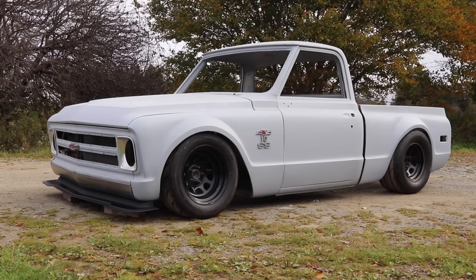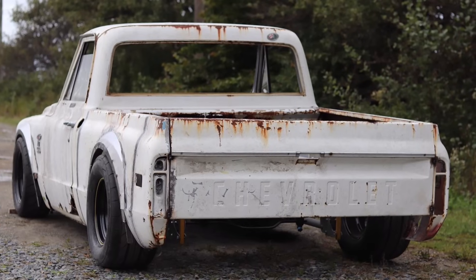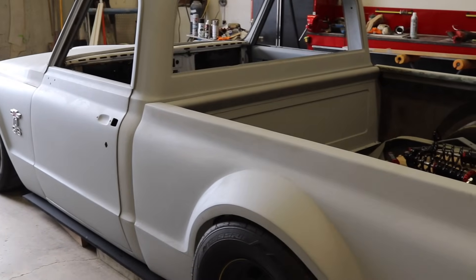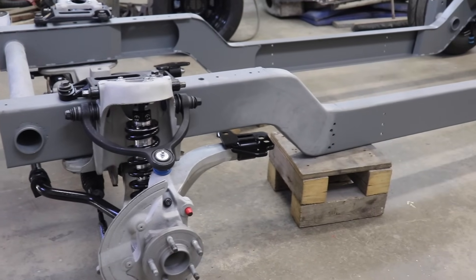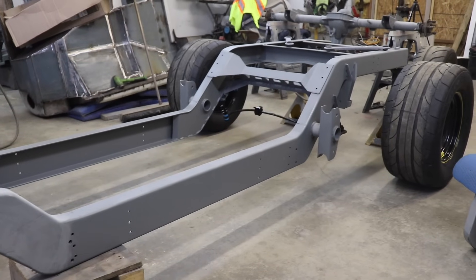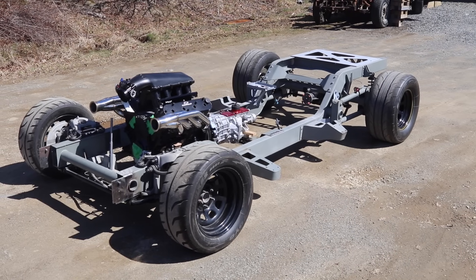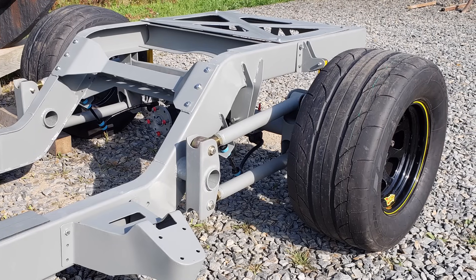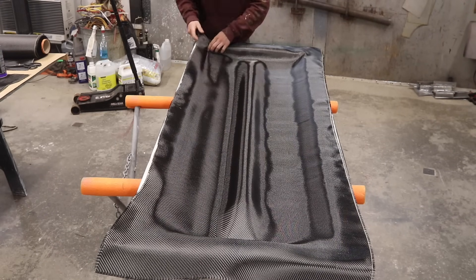This is my 1968 C10. After countless hours invested, I've taken this rust bucket and completely transformed it into a one-of-a-kind super truck. The first massive undertaking was designing and building a custom chassis, which turned out way better than I expected. And now, with a chassis of this magnitude, I have to step up my game for the body of this truck — that's where carbon fiber comes in.